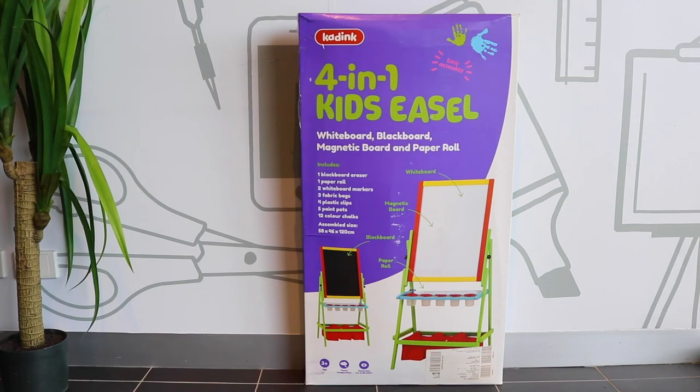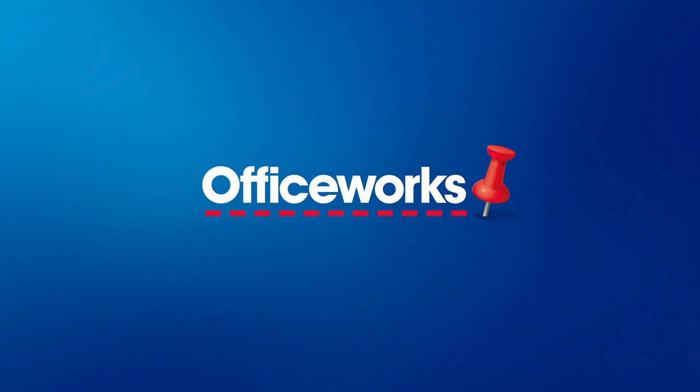Have fun and learn with the Kadink 4-in-1 easel. You can buy one online or at your local Officeworks store today.